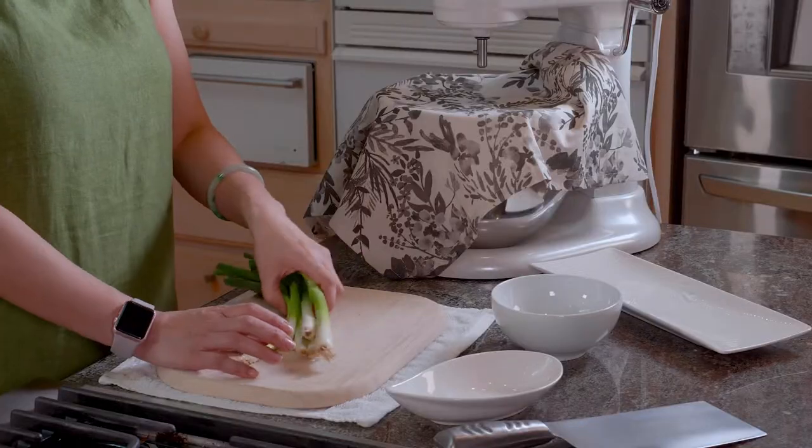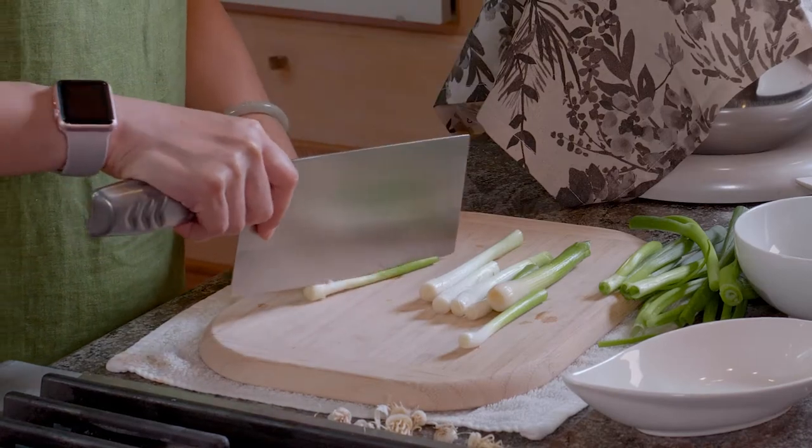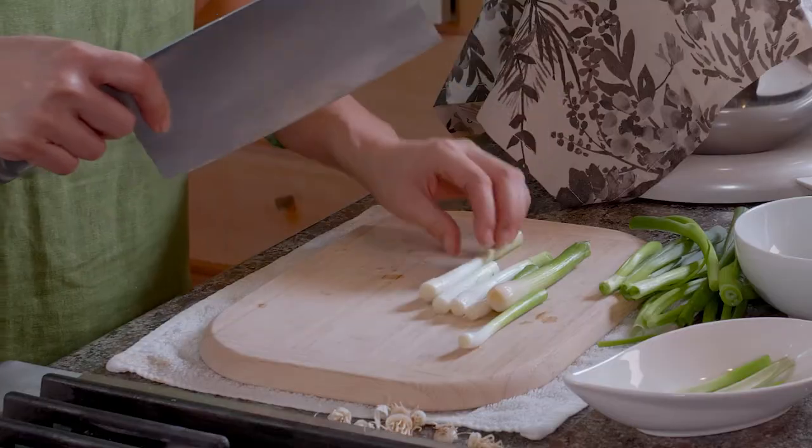While the dough is resting, we're gonna prepare the green onions. For one pancake you need one to one and a half green onions, depending on how much you like them and how big they are. We're going to separate the white and the green parts. The white part is my second tip — I'm going to use it to make a scallion-infused shortening to make your pancake flaky and full of green onion flavor. To make sure the flavor releases into the oil, we're gonna cut them lengthwise so they're all open when we put them in.